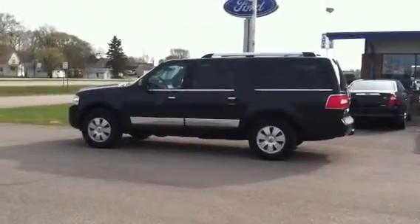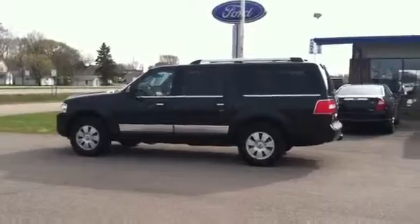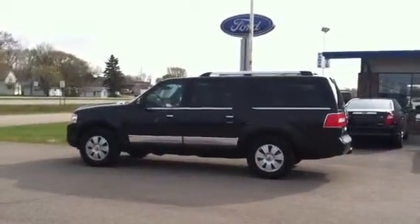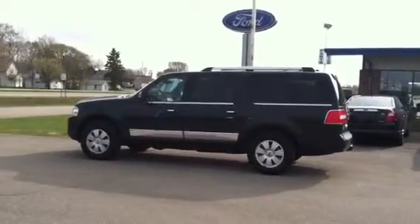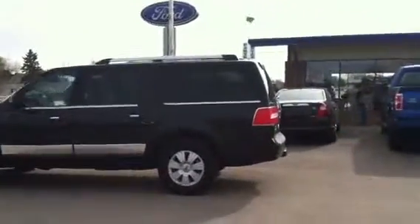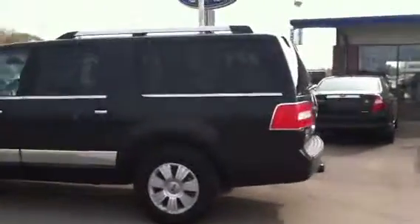Good morning Jim, this is Matt with Muscatel Burns Ford. Here is a 2011 Lincoln Navigator EL black chrome pack you were asking about. We'll do a little walk-around here to show you the vehicle and see what you think. It's a nice unit — we just took it in the other day.